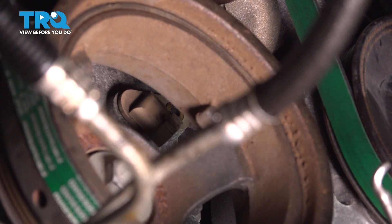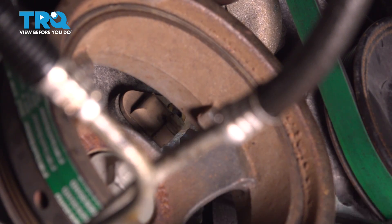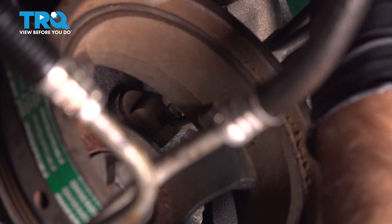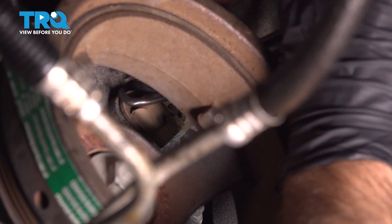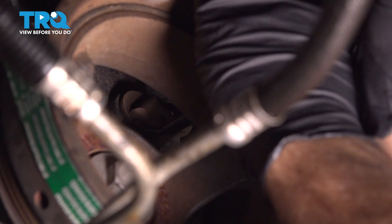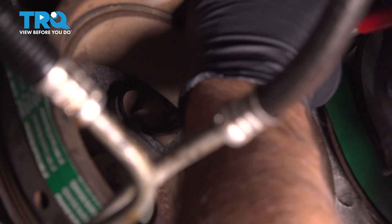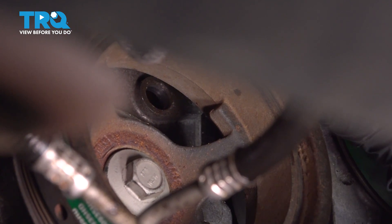Now I'm going to use some pliers — these happen to be hose pliers, but any type of pliers that has a bend in it. You can grab the sensor and just give it a wiggle. Just try twisting it back and forth, and while you're twisting it, just pull outwards and pull that out.